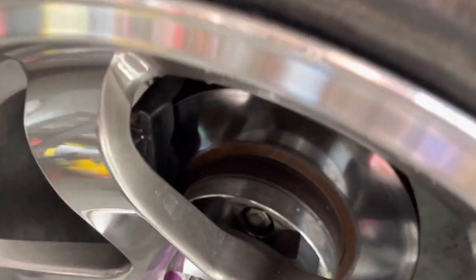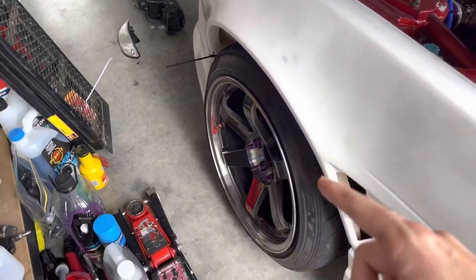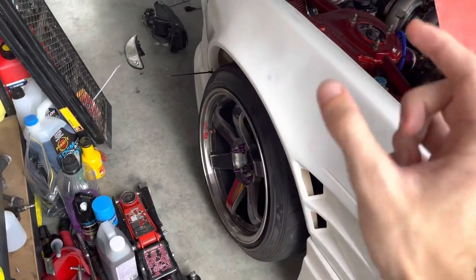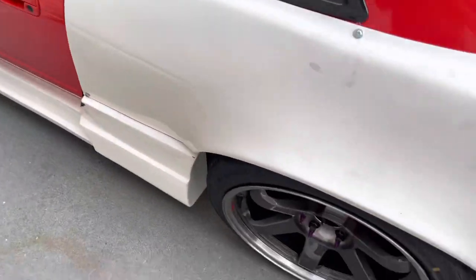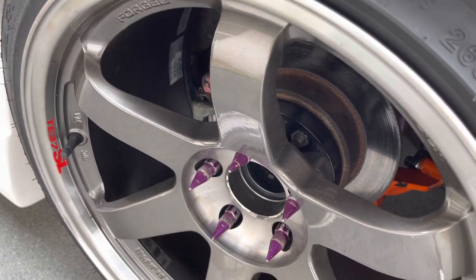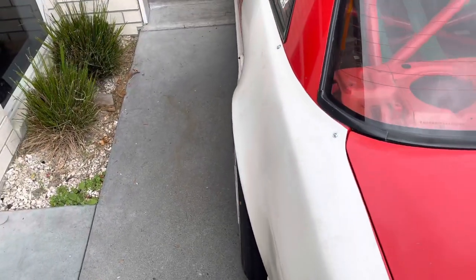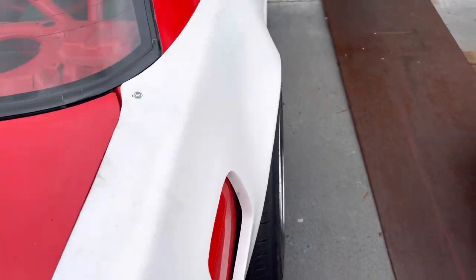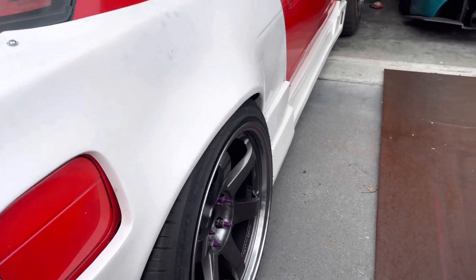Up the front here we are running a 25mm spacer with the 18 ten-and-a-half plus 15mm. So looks like we're going to have to run another 25mm, spacing it out 50mm, just so we can complement these huge guards. We've got a 25mm in there and I think like a 5mm as well, making that a 30mm. We've got the 18 11s on the back with a plus 18, so that fills it up pretty good. This one's not perfect but she's still pretty sweet.